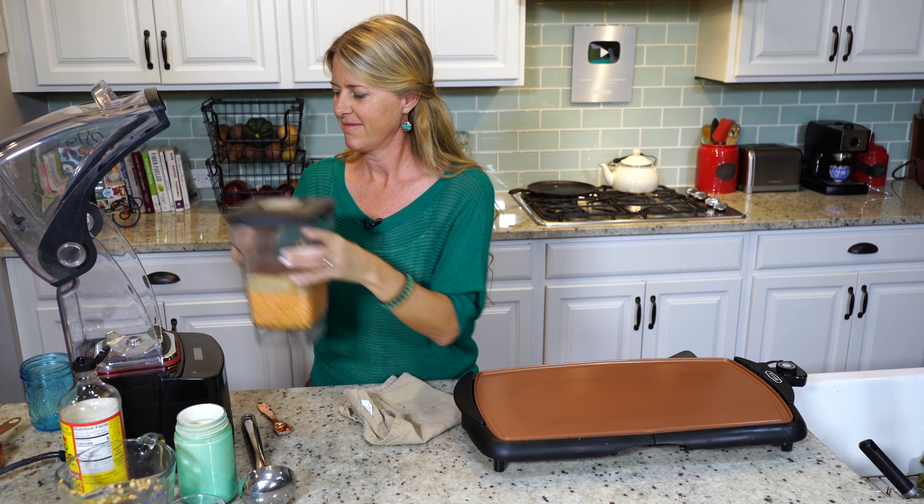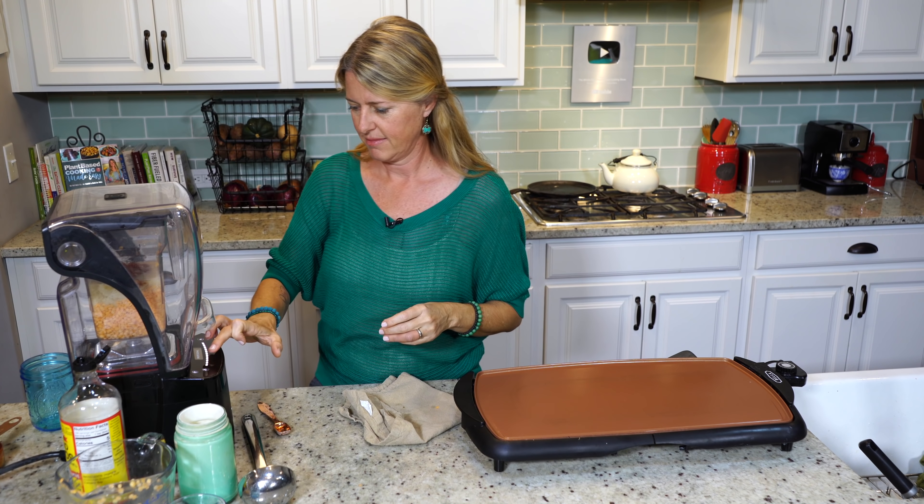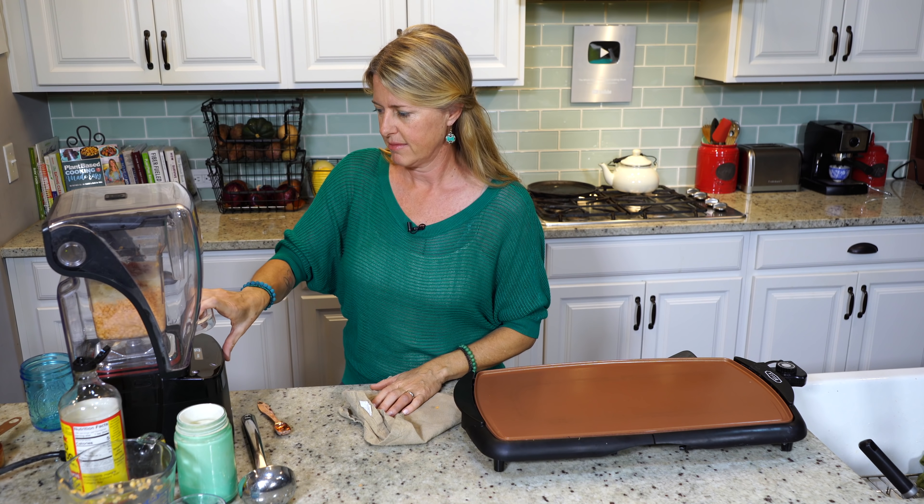Now we're just going to blend this until it's really smooth and creamy. On my blender, it's just a mixing setting and it goes for about 30 seconds.